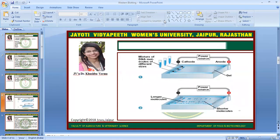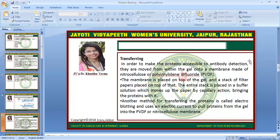Here is the gel electrophoresis where we go for the separation of proteins. Next step is transferring. In order to make the proteins accessible to antibody detection, they are moved from within the gel onto a membrane made of nitrocellulose or polyvinylidene difluoride, which is PVDF. The membrane is placed on top of the gel and a stack of filter papers placed on top of that. The entire stack is placed in a buffer solution which moves up the paper by capillary action, bringing the protein with it. Another method for transferring the protein is called electroblotting, and uses an electric current to pull proteins from the gel into the PVDF or nitrocellulose membrane.